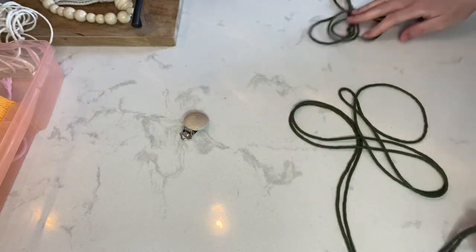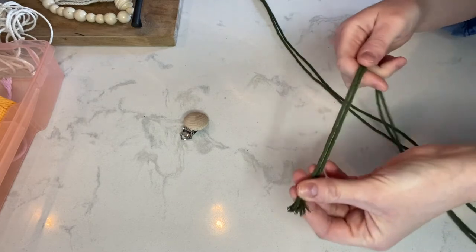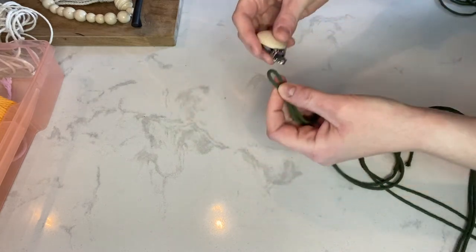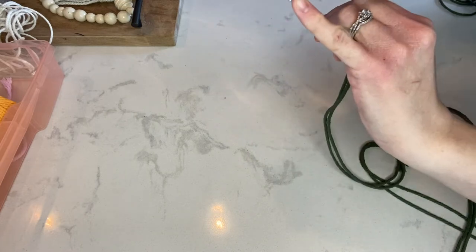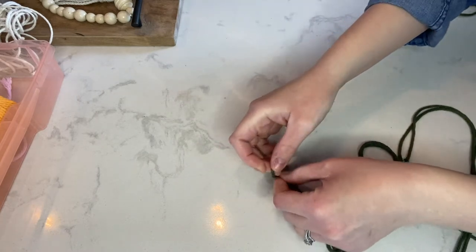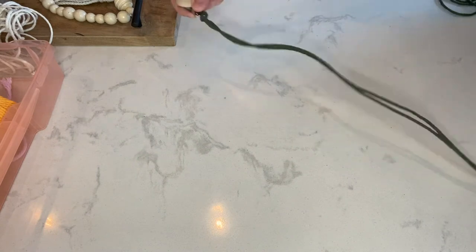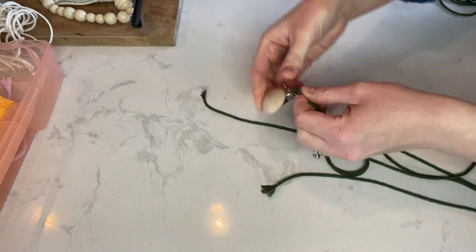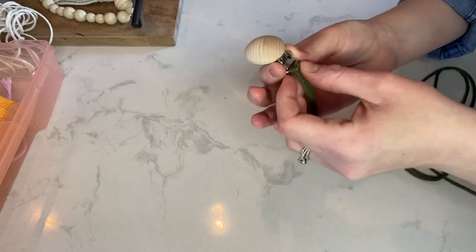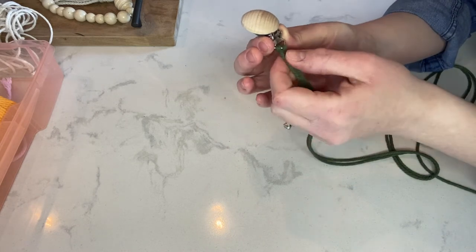So we are going to get started. First thing we're going to do is take our first cord, fold it in half, find the middle of the fold, and put it through this hole here on the clip. I have to keep remembering to hold it up to the camera so you guys can actually see what I'm doing. Pull it through just like that and pull it tight. There's not enough room to loop the second one through — if you had a one millimeter cord you might be able to, but this is a three millimeter cord so it's a little too thick.